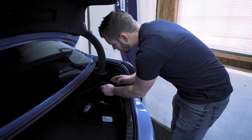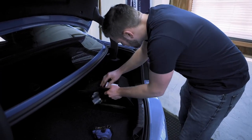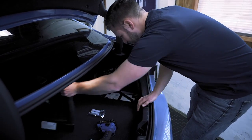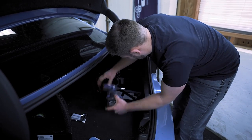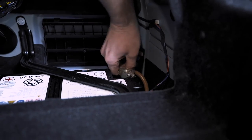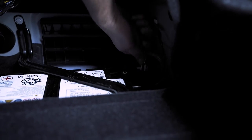Let's get started by removing the negative terminal of the battery. Just rock this out and then carefully remove the negative terminal, cool it off, and set it to the side.